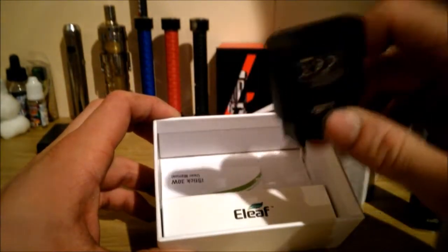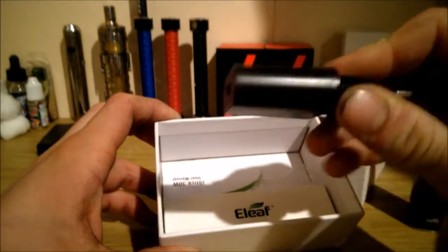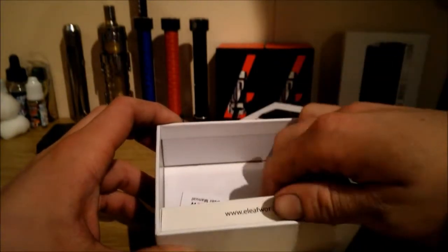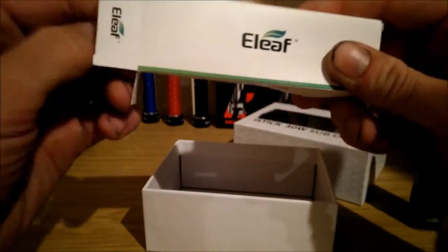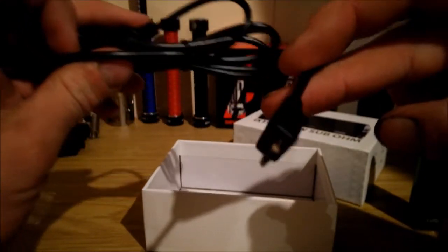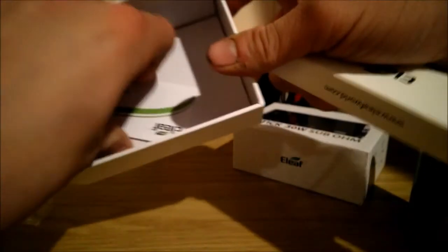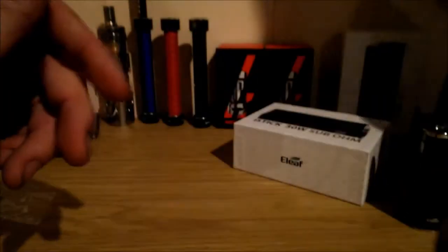Then we've got the charging cable — this is the wrong charging port that I needed. I think you can get the UK ones; I've got this one sent through, so not really that bad. It works on USB micro, which most Android phones use. And this is a user manual — I'm not going to use that.